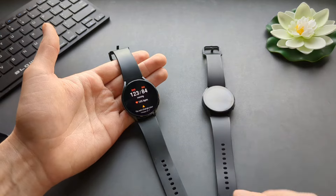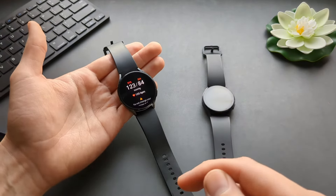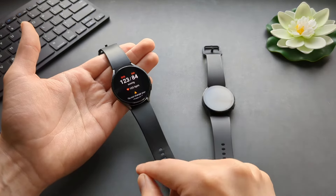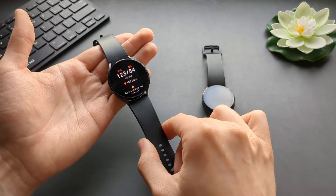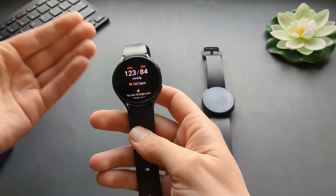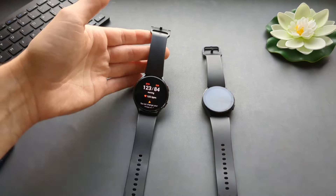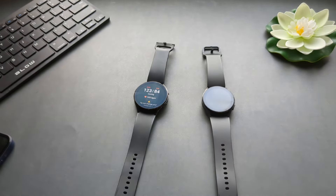On both the Watch 4 and Watch 6, this function is identical. So if you want a cheap way to get this function, you can get the Galaxy Watch 4 — I only paid $20 for a used one. It's a great watch. If this was helpful, make sure to hit the like button.